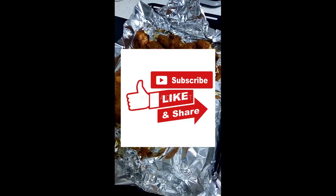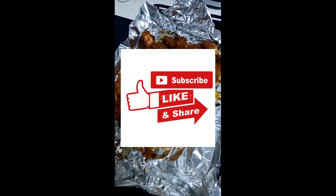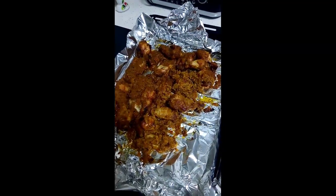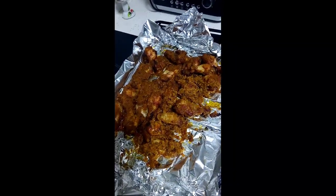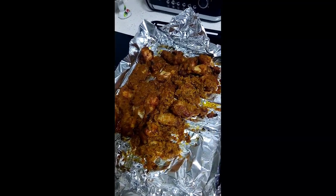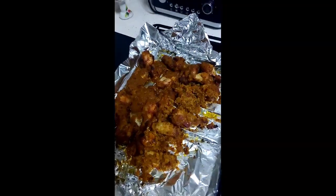Hey guys, if you like what you see please stay tuned and watch how I make my pepper chicken Sierra Leone way. Thank you all, please be patient and let's get into the video. Hello guys, it's your girl Julana and I'm back again with another exciting video. Today I'll be doing some pepper chicken Sierra Leone way, my way. With no further ado, let's get straight into it — I'll take you straight to our ingredients.